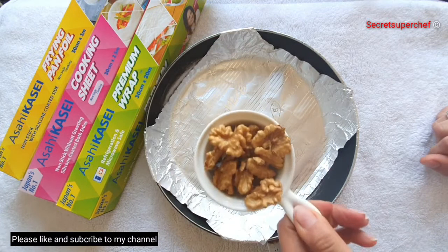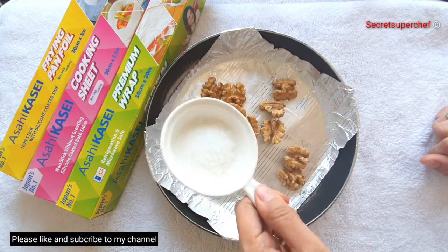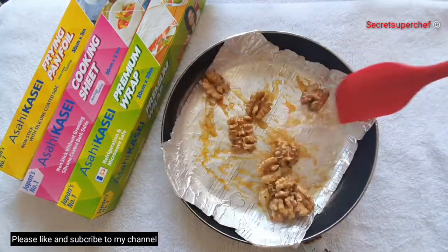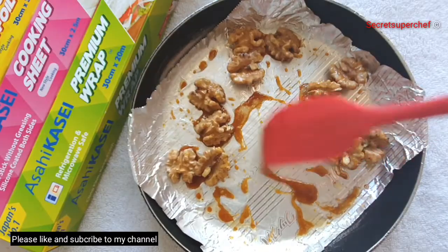First, I'll caramelize my walnuts. Take 1/4 cup walnuts and 2 tablespoons sugar — without using any butter. I've caramelized my walnuts. Set them aside.